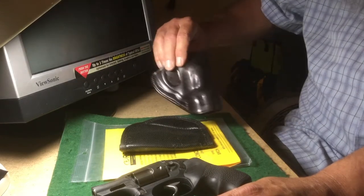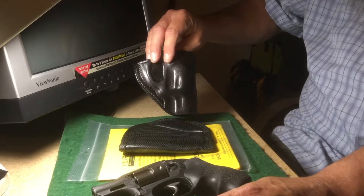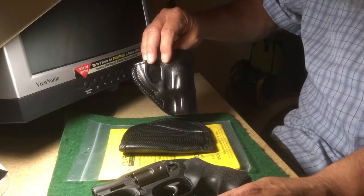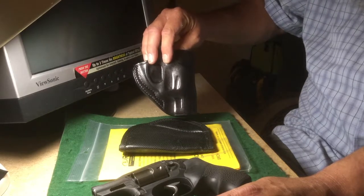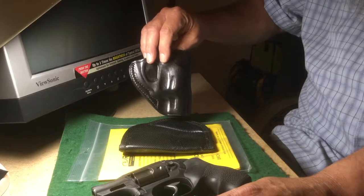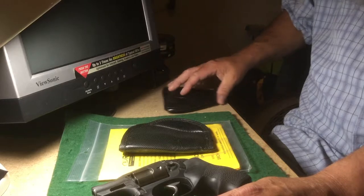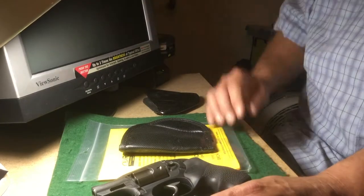The leather holster might have worked better for a different snub-nose revolver. The Galco one is very short, and in some cases — provided you're in compliance with all your local, state, and federal rules for concealment — you might be able to wear it outside the waistband, but it has to remain concealed. Because it's so short, depending on how you're dressed, you may be able to maintain proper coverage.